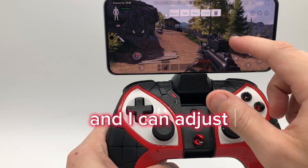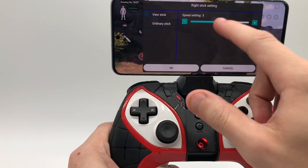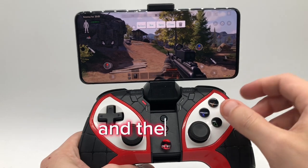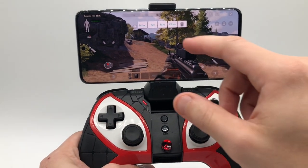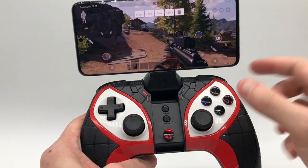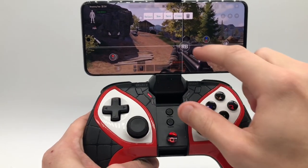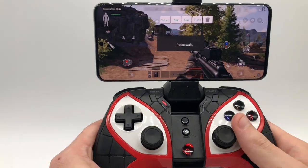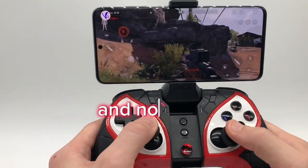And I can adjust the sensitivity. And let's say I want to shoot — put it there. Basic. And now I can move around.